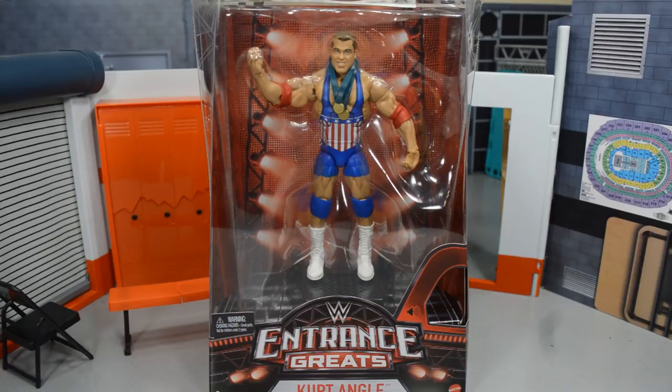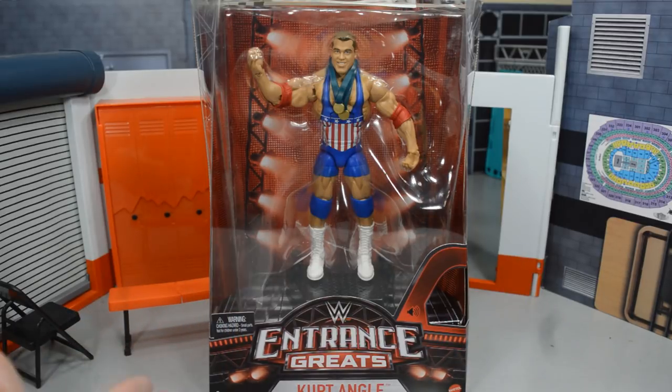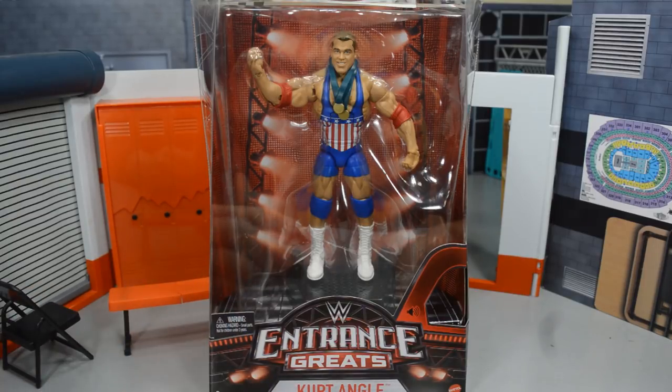We are finally getting him in the Mattel figure line and it's an Elite — a freaking Elite and an Entrance Greats figure. They discontinued that series a few years ago and then relaunched it with a bang, giving us Kurt Angle. This figure is way long overdue. Kurt Angle should have been one of the first Elites ever made in the flashback series. The Entrance Greats line gives you a stand that plays the superstar's music and an accessory related to their entrance.